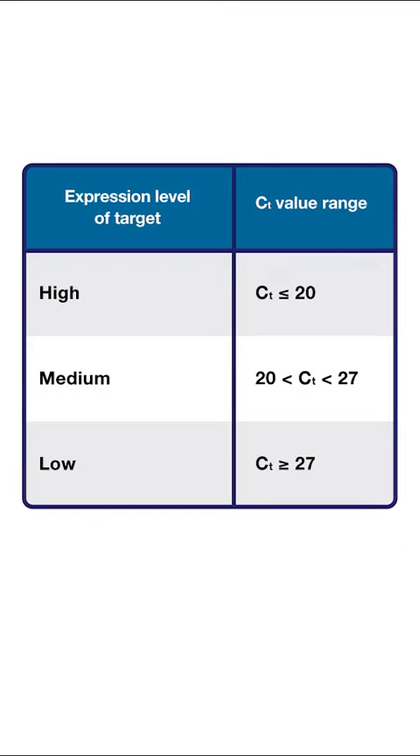We recommend matching dye intensity with target abundance. For instance, VIC and Applied Biosystems JUN dyes can be used with medium to high gene expressions, while FAM and Applied Biosystems ABY dyes can be used with low to medium gene expressions.